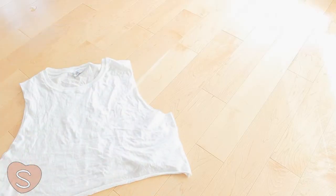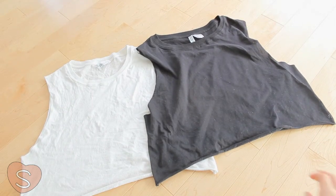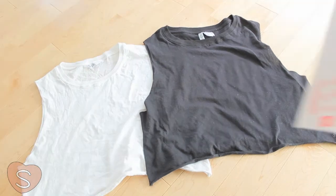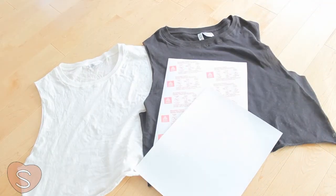All you need are plain colored shirts. I got these from H&M for around $6. And also iron-on transfers. You can get these in almost every single craft store around you.